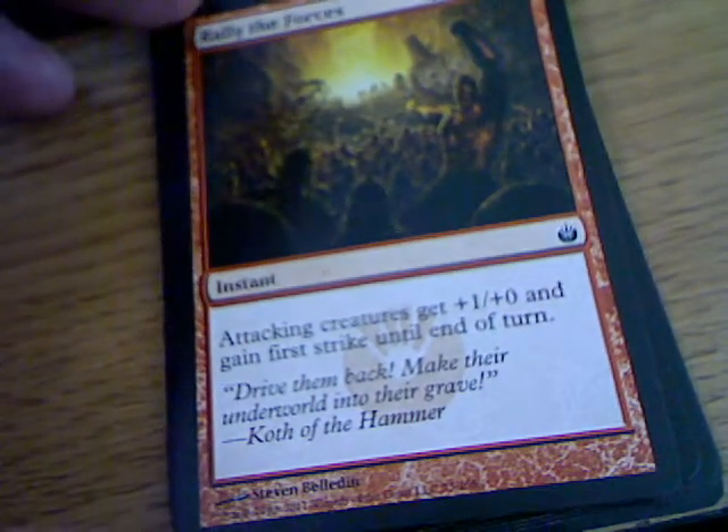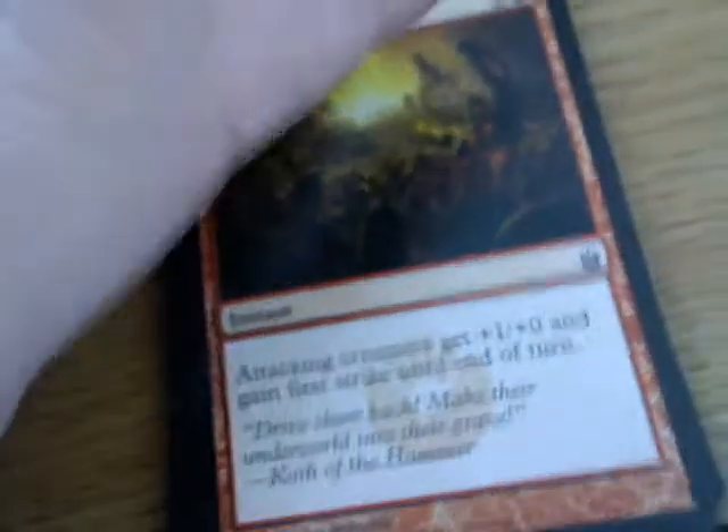Rally the Forces - attacking creatures get plus one, plus zero and first strike till end of turn. That could be useful.